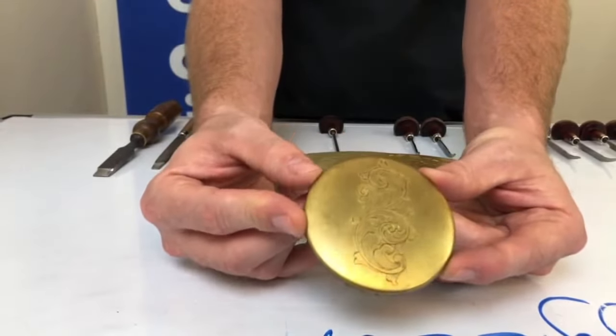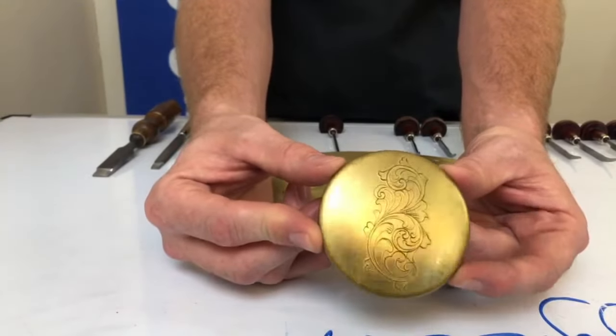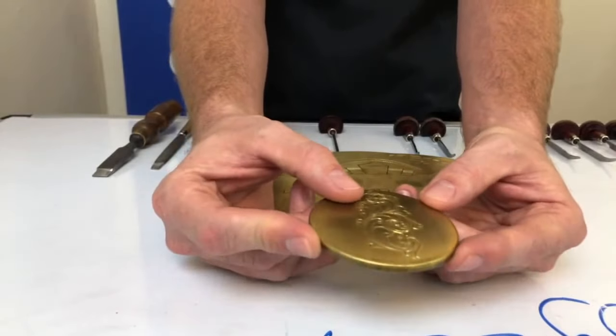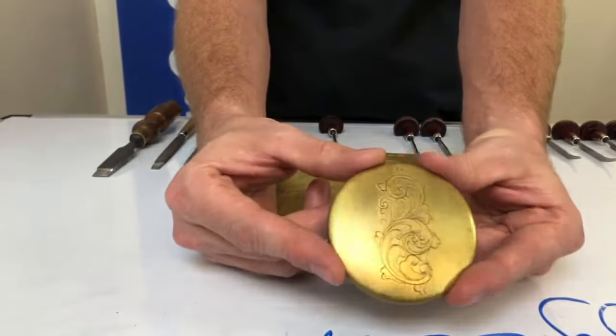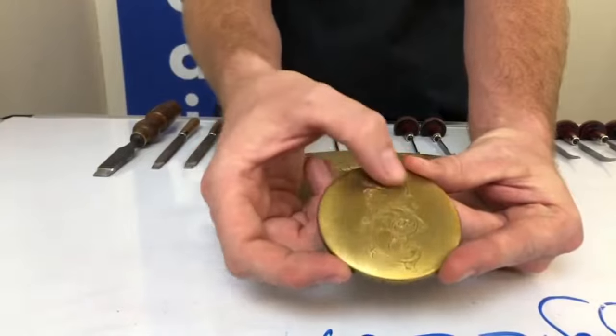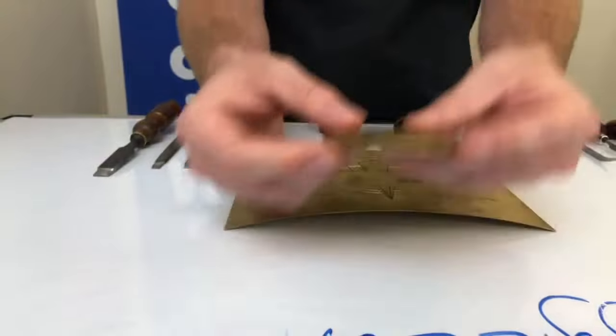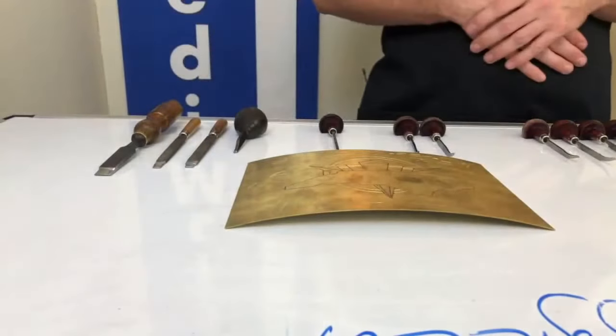There are machines involved in modern production — a lot of the higher-end manufacturers are using machines to engrave. I'm not personally a fan of it. But you can see on this practice plate, the straight cut stuff was all done entirely by hand, no machine used.